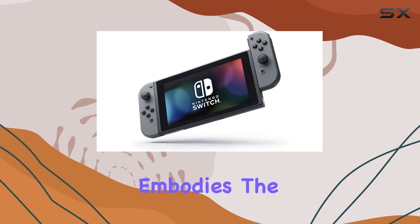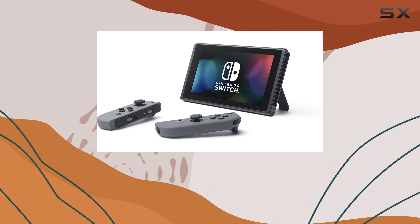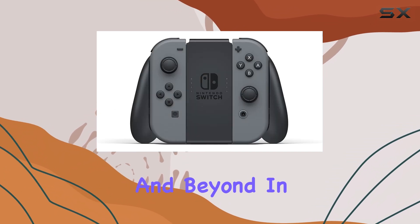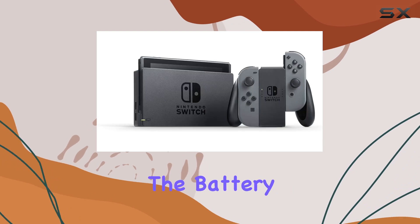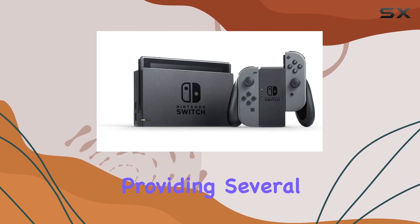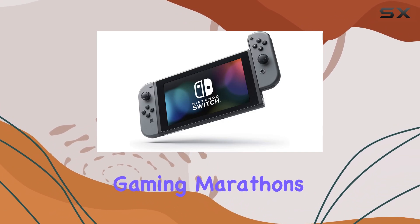The Switch truly embodies the spirit of social gaming, with a rich library featuring beloved characters from the Mario franchise and beyond. In terms of performance, the Switch holds its own against other consoles. The battery life is commendable, providing several hours of gameplay, which is essential for those longer gaming marathons.